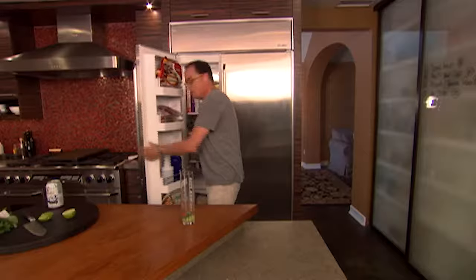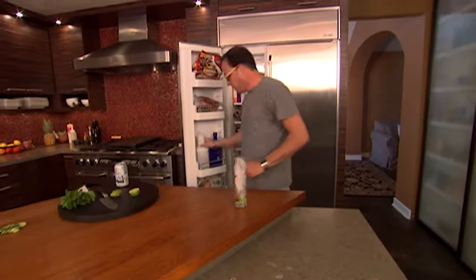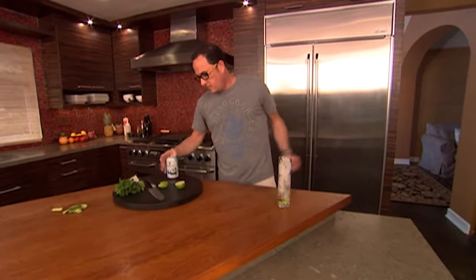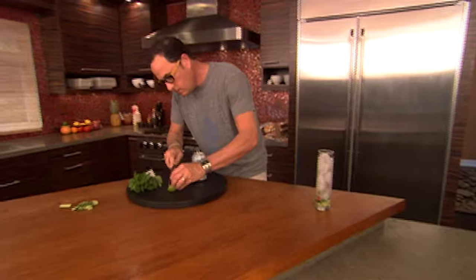Next, ice. Then vodka. Top it up to the top with soda. Little piece of lime.